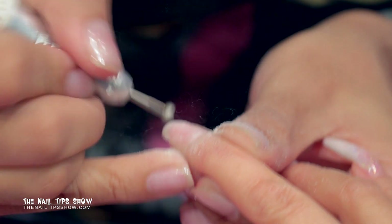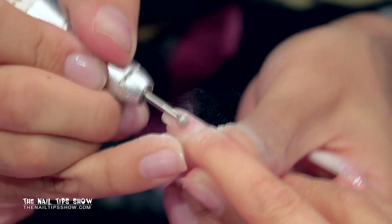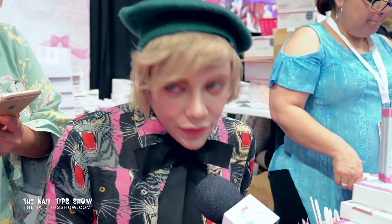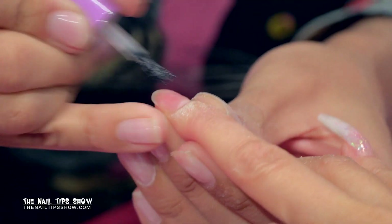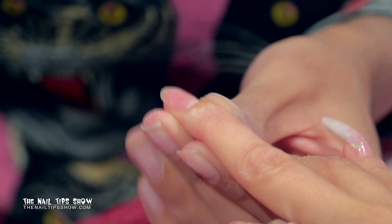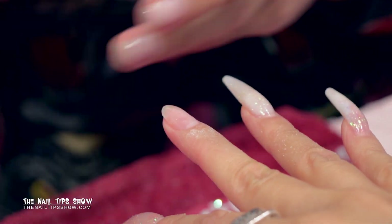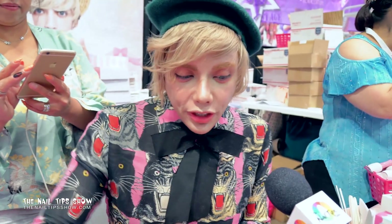The diamond moon cuticle bits are available on our website and through all our distributors worldwide. Our website is e-nailcouture.com, phone number 877-Nail-Luxe. One layer of prep — I also like to add a little to the skin, which dehydrates it so the form stays better on the fingernail. Then walk it on and you're good to go.